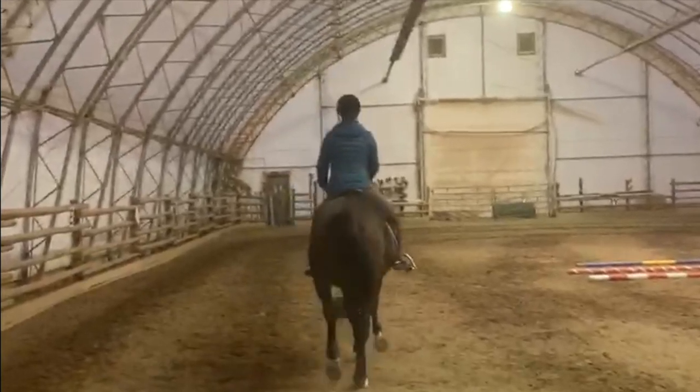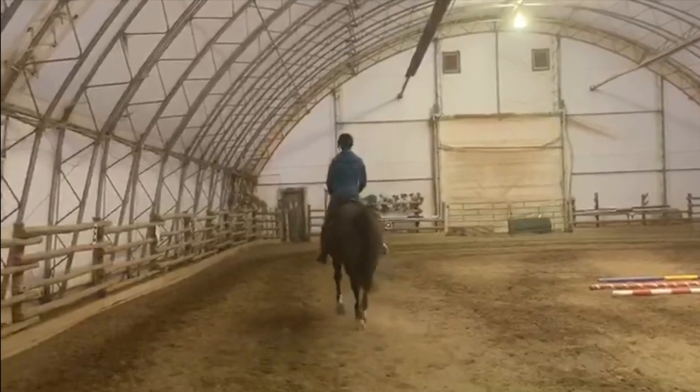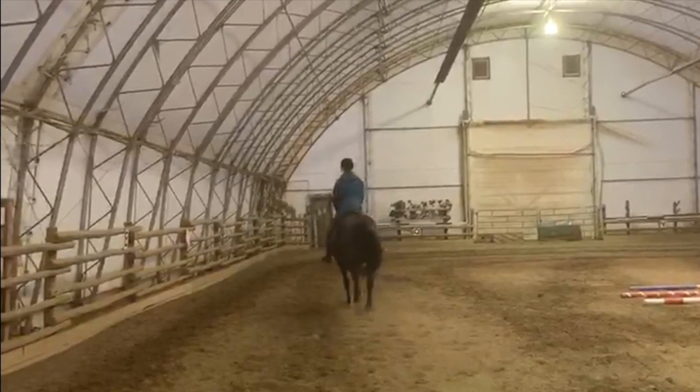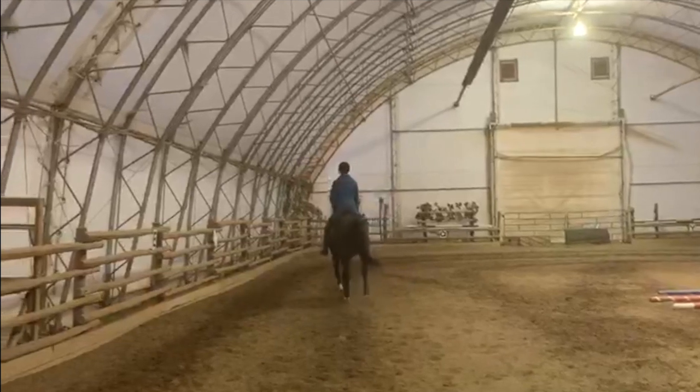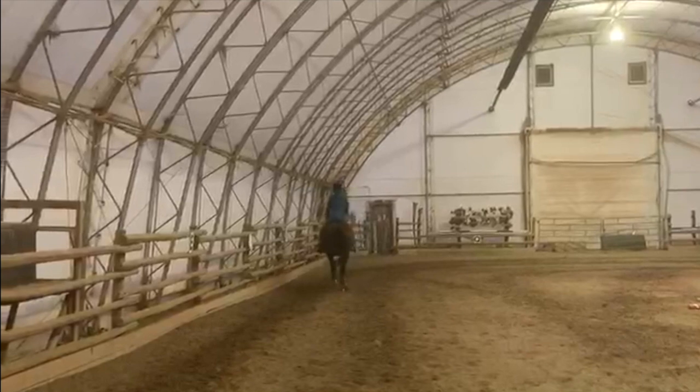One thing I wanted to point out is that I love how Jill is maintaining her correct position. She's staying really straight up and down and not leaning at all to the side, even when she's having trouble moving her horse over.